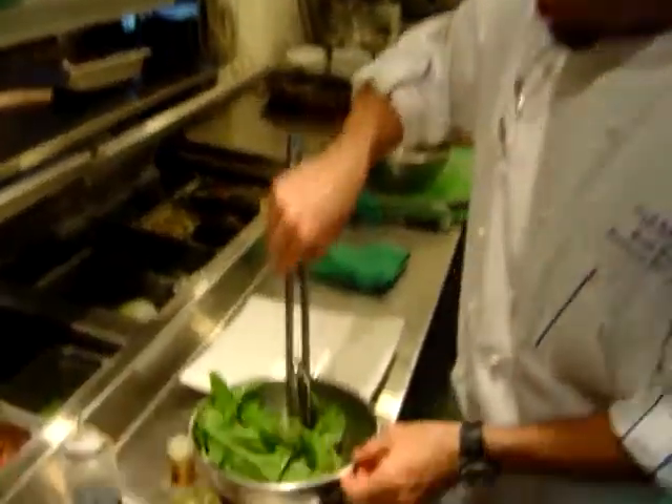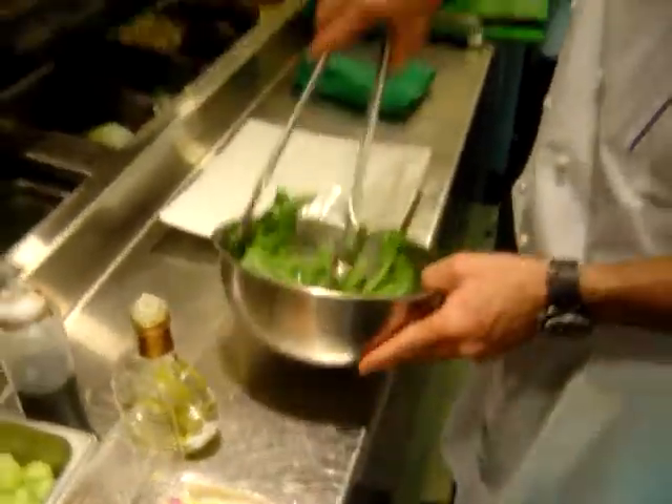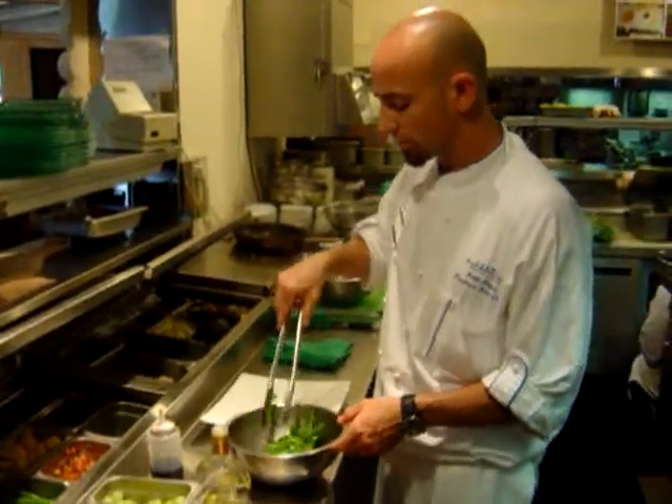We're going to go over some beautiful arugula, some cherry tomatoes and some grapes. We're going to put a saffron oil, a little balsamic, some shallots.